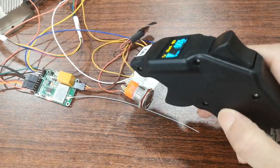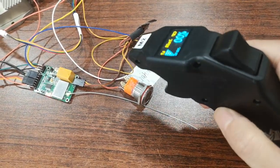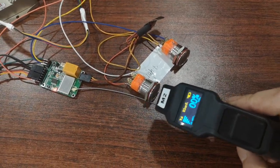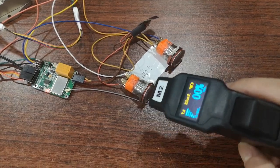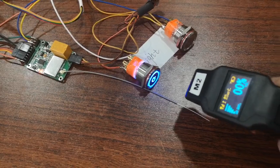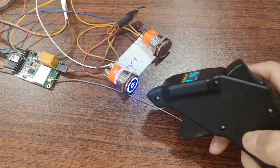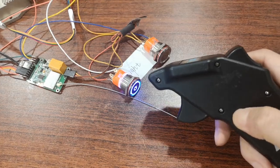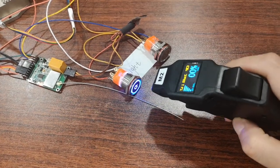Quick click switch button two times and it will open the relay switch. You can see the light is on, and quick click two times again to switch off the light.